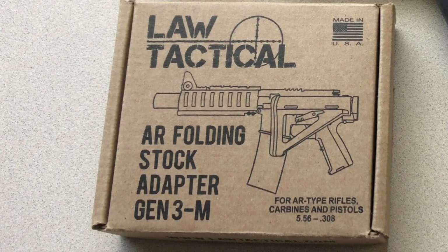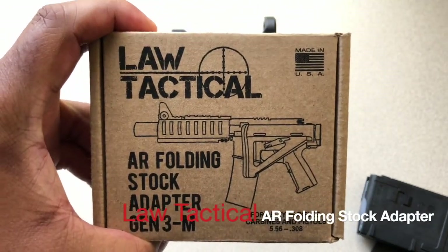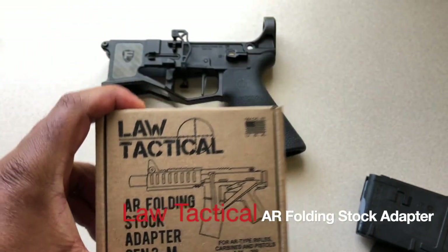Hey, what's up guys, welcome back to the Vetter Land. Mr. Vetter here coming at you with a tabletop installation. Today's install is going to be on the LAW Tactical AR folding stock adapter.